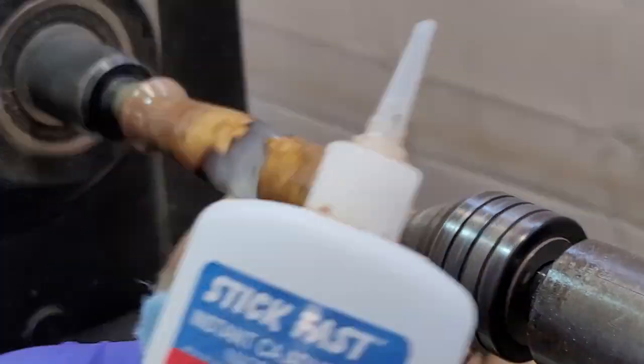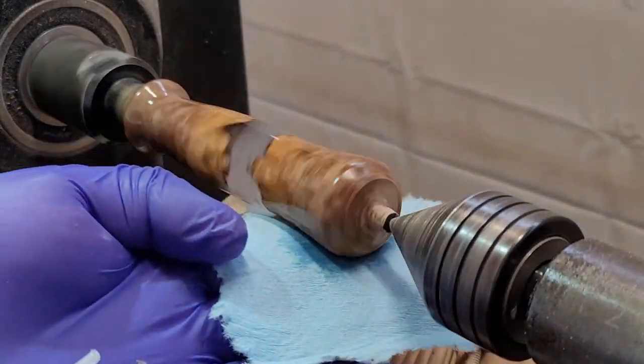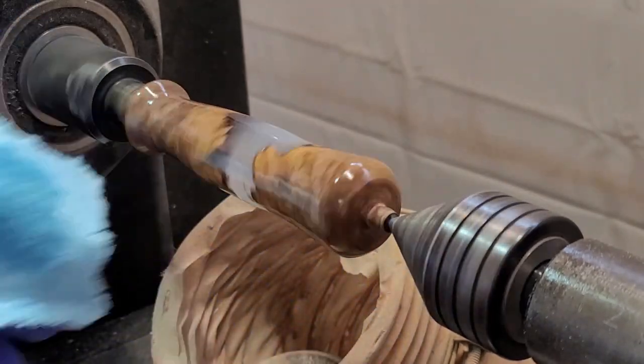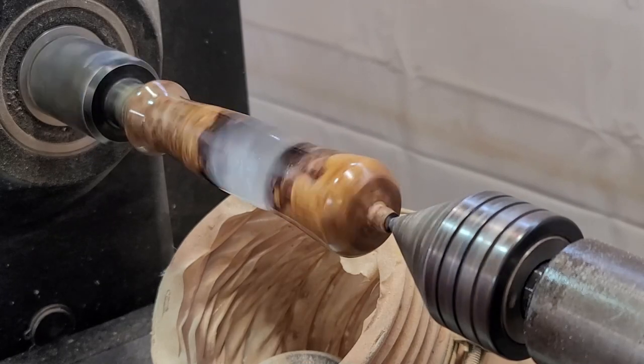I personally don't have any hard and fast rules about how many layers I apply. On average I probably end up with five or six different layers. I feel like the deeper that CA finish is, the more luster it gives when you buff it up at the end.